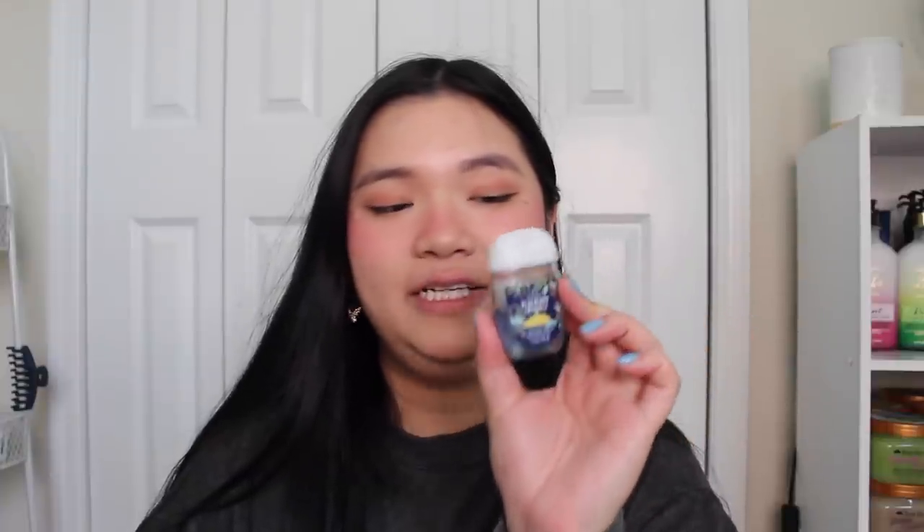First, we have my little pocket bac hand sanitizer. This is the blueberry crumble one. I thought it was at like the middle line but it's not really. It takes me so long to get through pocket bacs because I don't really go out. Sometimes I'll go on a day trip somewhere once every couple of weeks, but other times I'm just at the grocery store and I use the sprays more than the pocket bacs. My goal is to try to finish this up — blueberry crumble is so good but she's at the halfway mark. Hopefully I can get it to at least right here by the next update.